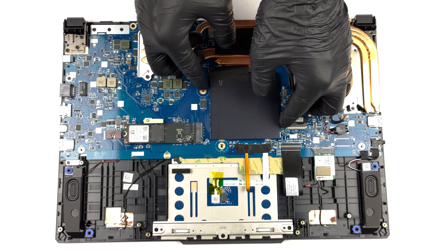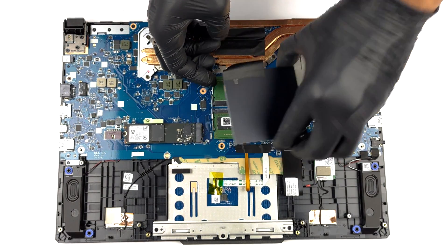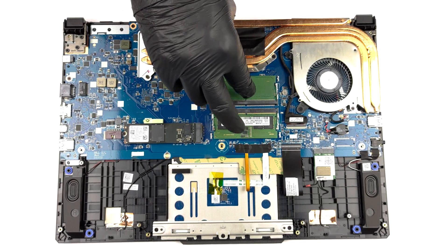You will find two SO-DIMM slots beneath a metal shroud. They support a total of 64GB of DDR4 RAM.